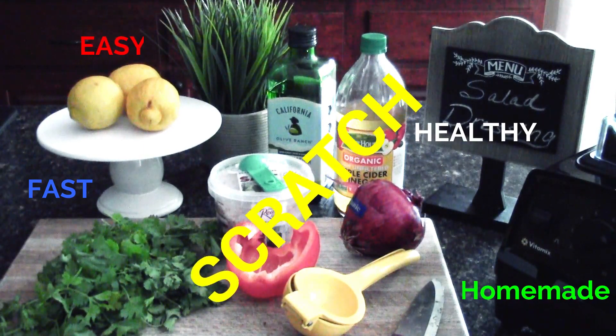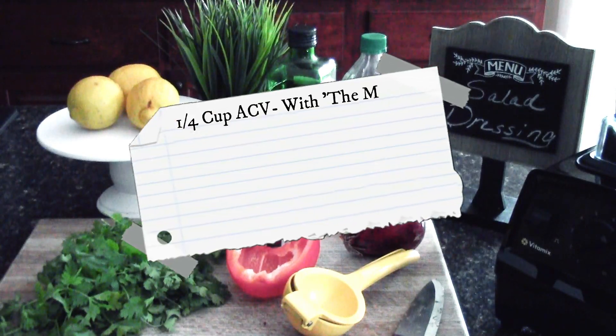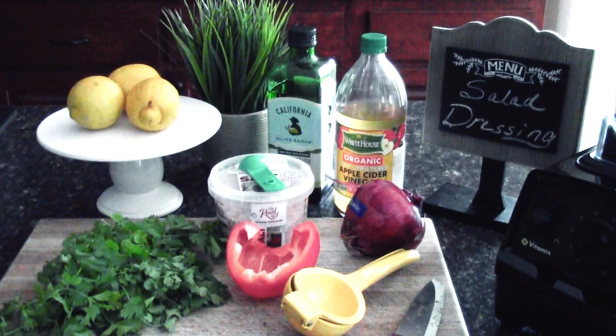All you need is apple cider vinegar, preferably with the mother, some good extra virgin olive oil — first cold pressed is preferred — three to four lemons depending upon size, half a red pepper, one whole red onion, some sea salt or pink Himalayan salt, a lemon squeezer, a good knife, a liquid measure, a tablespoon measure, and a blender.